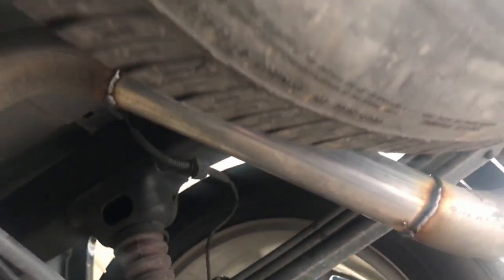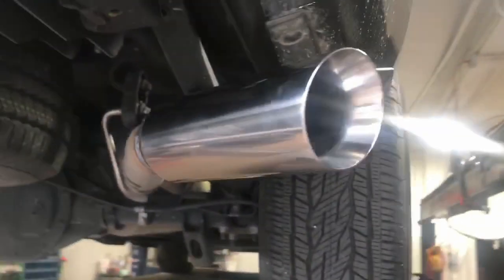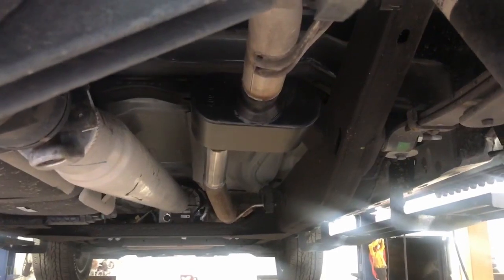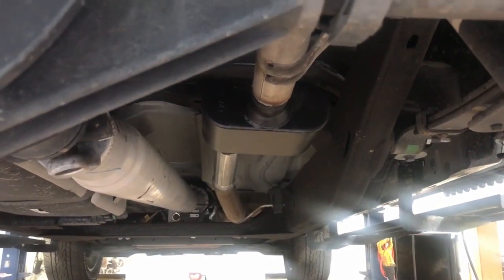We left the tailpipe, took out the resonator — these ones come with a resonator on the back tailpipe. We took it out and put a four-inch stainless steel double wall tip. That's where the resonator was, and that's where the Super 10 is in place of the muffler. You can see the size difference — we had to add about a three-foot section of two-and-a-half inch pipe to make it all fit.